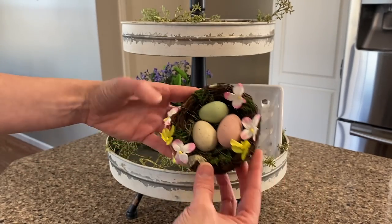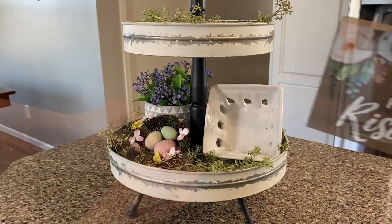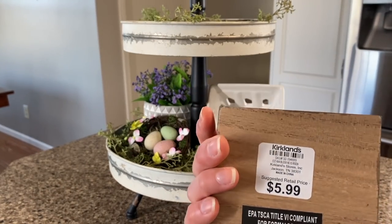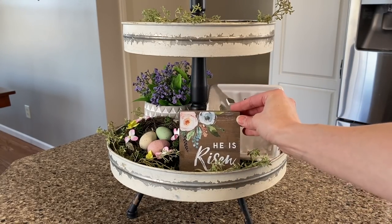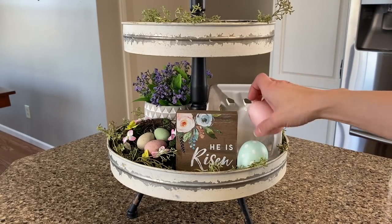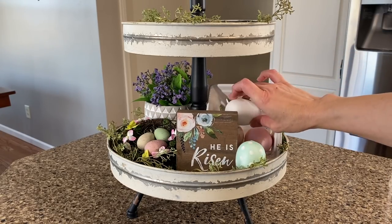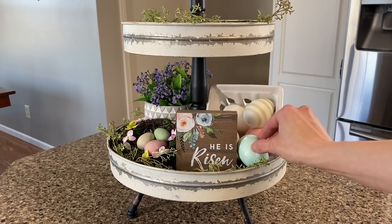I'm going to add another one of these cute little egg nests from Hobby Lobby, and then I picked up this sign that says 'He Is Risen' — I got that from Kirkland's, and I think that would look really pretty right here. Then I'm adding this assortment of colored plastic eggs from Kirkland's and I'm just going to add them to the ceramic basket as if they are just spilling out.